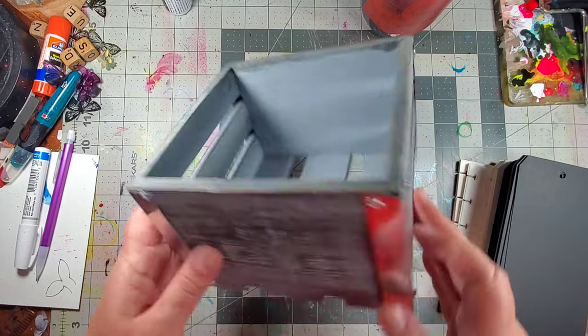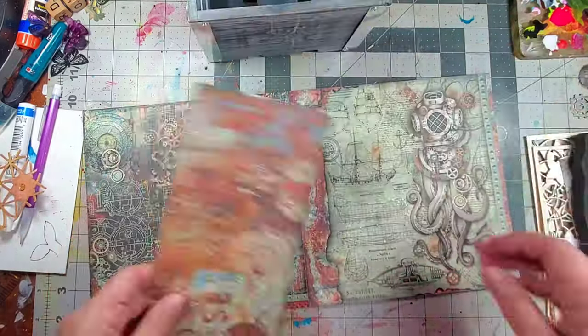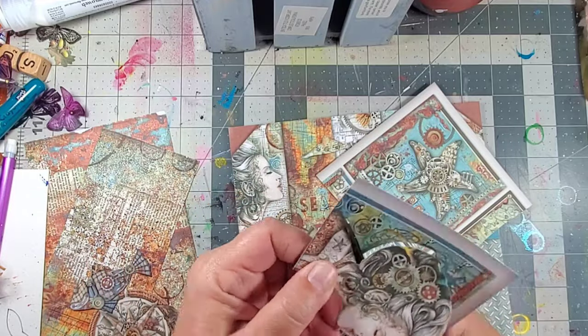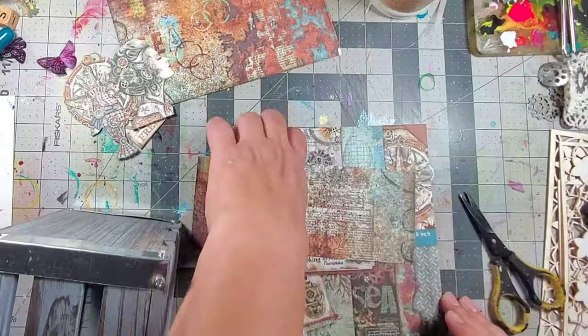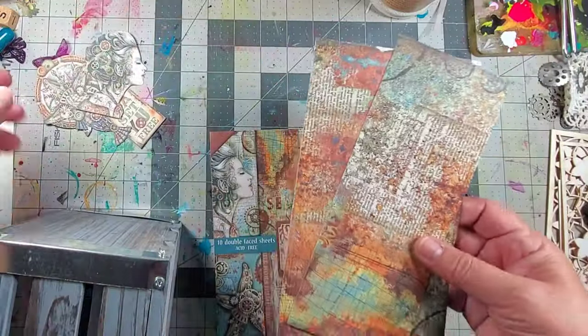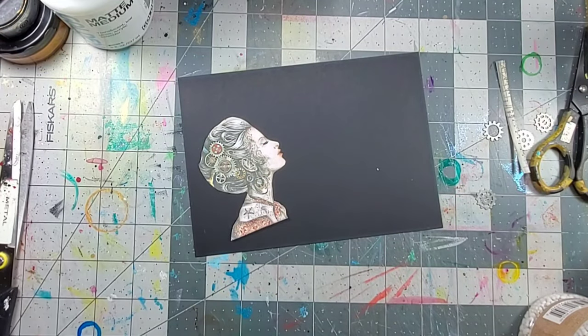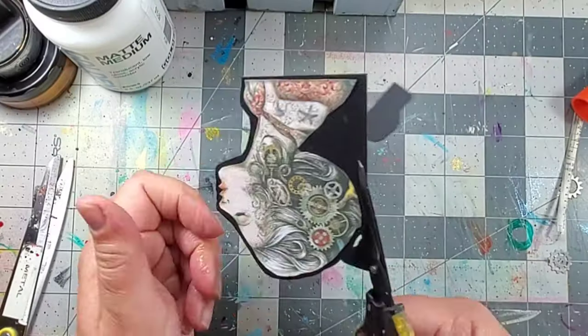I started by going through this Stamperia Mechanical SeaWorld paper pad. I found some focal elements as well as some papers for a background, and I just cut out a pile of things that caught my eye, then I picked which ones I wanted to use on the box.